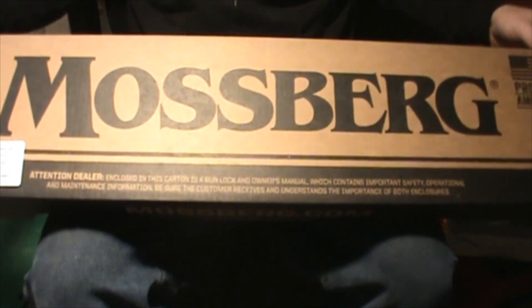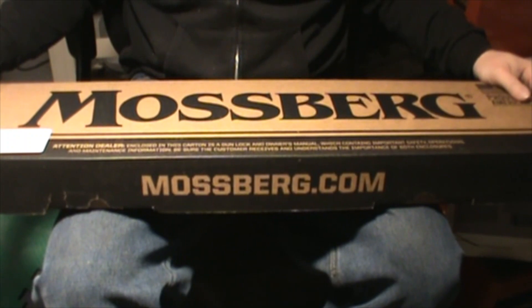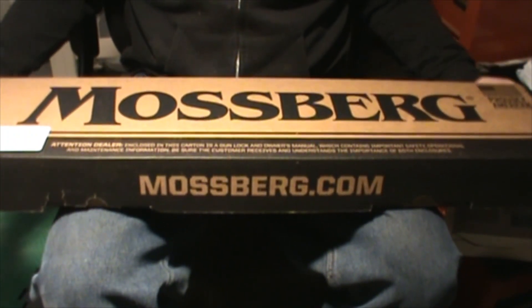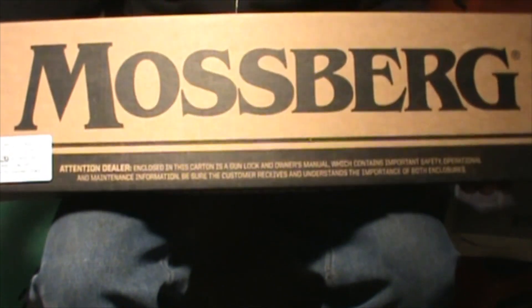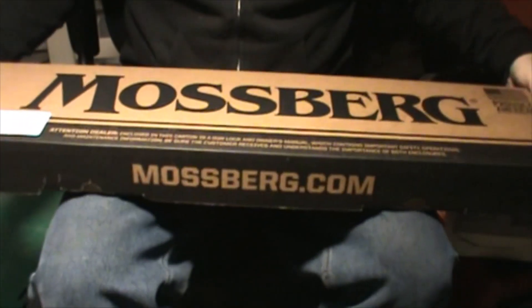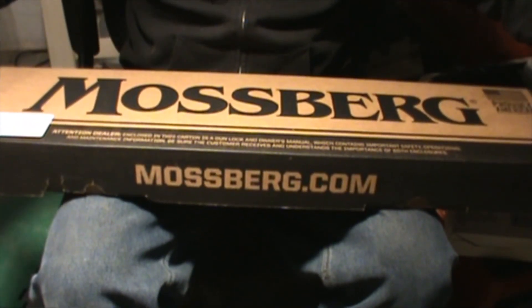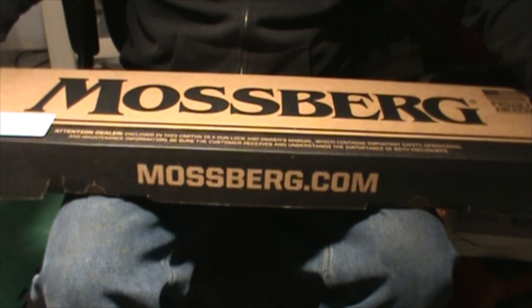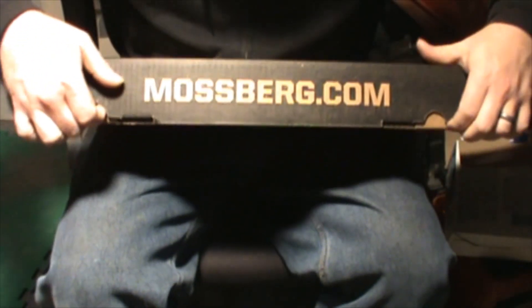Alright, let's see what exactly you get when you go into your gun store to purchase one of these fine firearms. It says Mossberg nice and big on the front, with a little warning: do not shoot from the shoulder. We'll get into depth on how you should shoot it in later videos. So let's open her up.